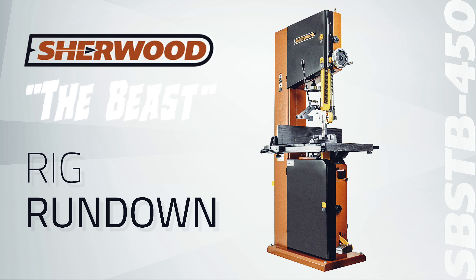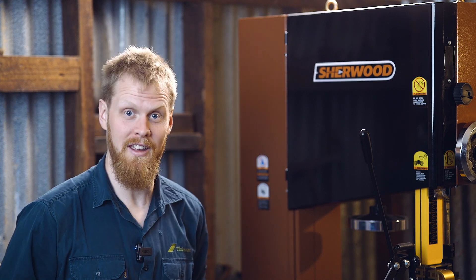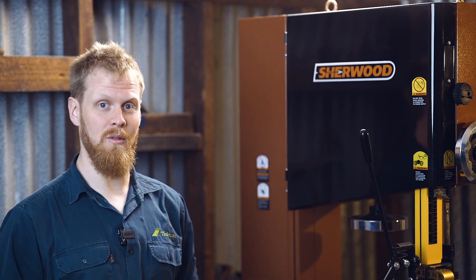Hi, I'm Jake, and on this episode of Rig Rundown, we've got a very special guest. Today, my guest is the bandsaw that we have so affectionately nicknamed the Beast.